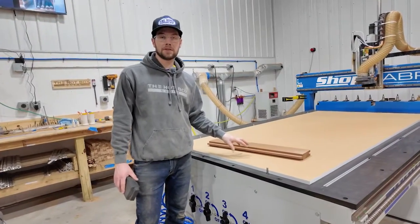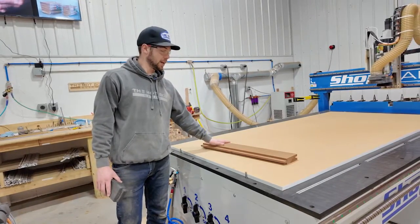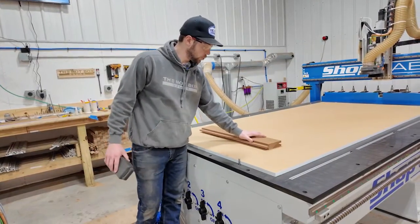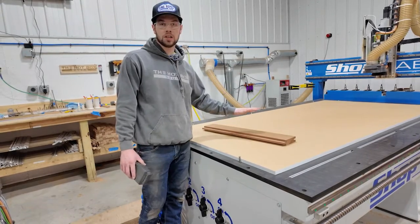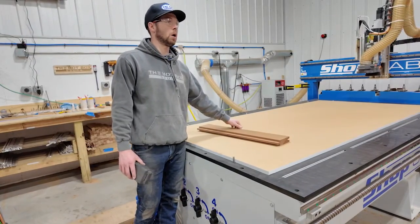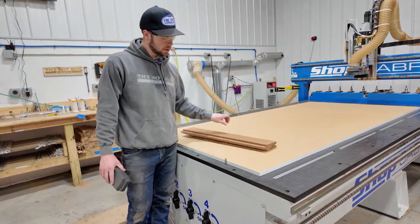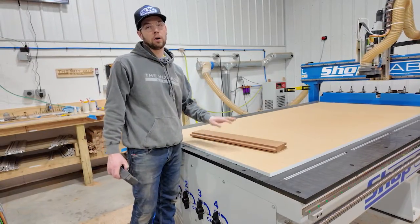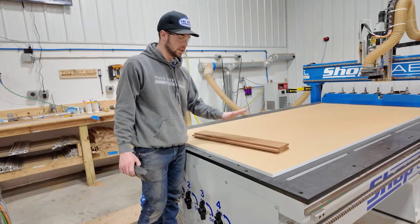I have the MDF spoil board loaded on the machine with the edge banding on it, all vacuums on, and the same piece of cedar. We have enough suction to hold it in one spot just barely. Obviously you'd get more suction with a whole piece of plywood, but a lot of times what we're holding is smaller cedar parts — so still lots of movement and the ability to pull it off. This is with an unmilled spoil board, so we're going to mill this spoil board down on both sides and check the suction.